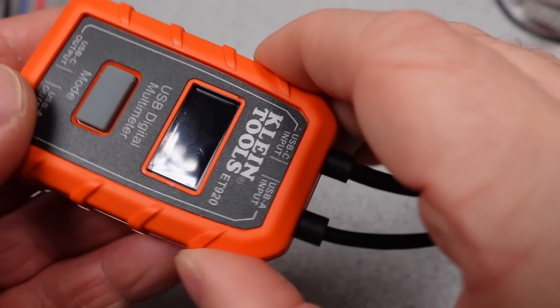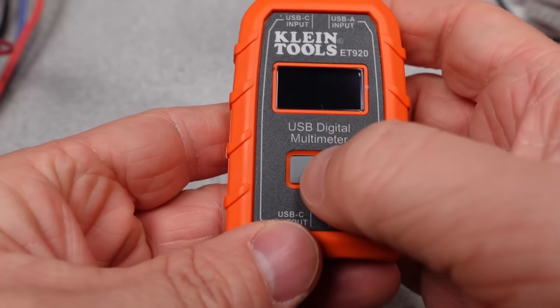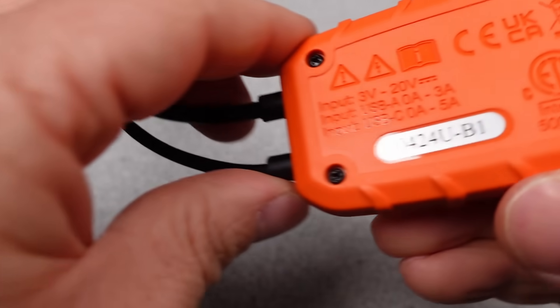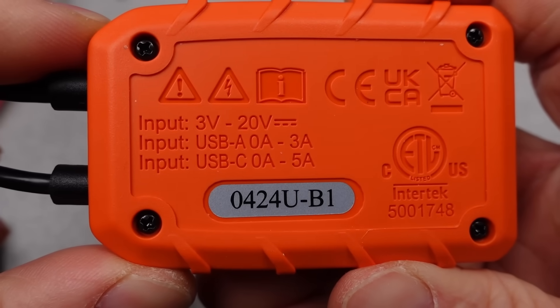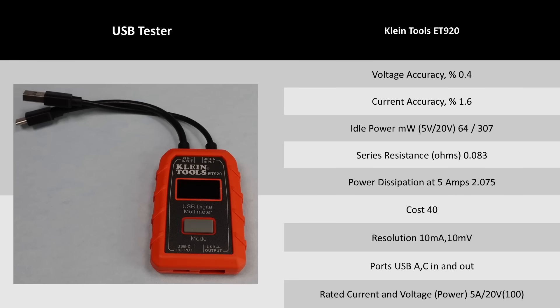Next is the Klein Tools meter — probably the most retail-store USB meter you will find; you can get it at Lowe's and Walmart. The biggest downside is the pricing for what you get. The display is tiny for a large device. It has the cable design, so the series resistance is higher. This is basically the Uni-T for twice the money and a worse display.